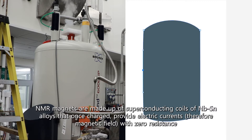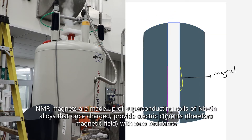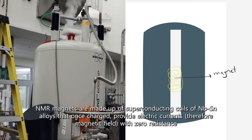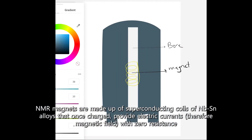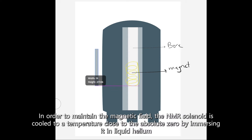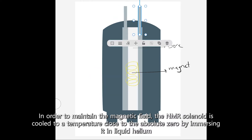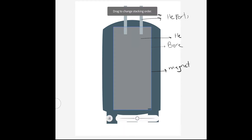NMR magnets are made up of superconducting coils of niobium zinc alloys that, once charged, provide an electric current with zero resistance. In order to maintain the magnetic field, the NMR solenoid is cooled to a temperature close to absolute zero by immersing it in liquid helium.